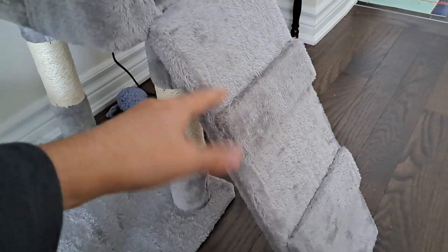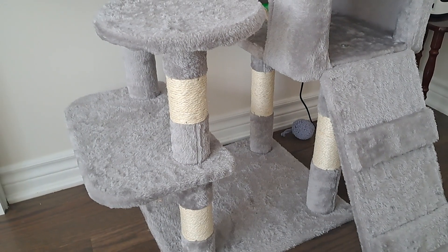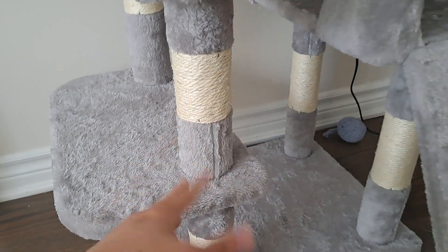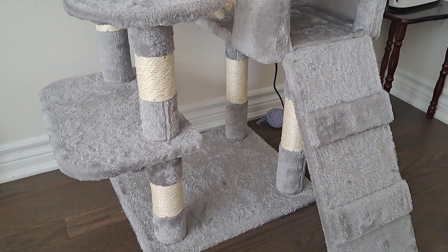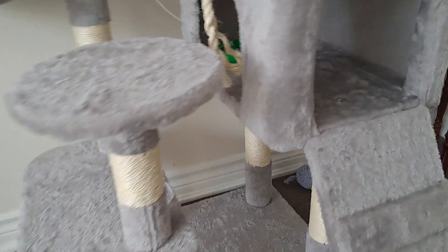This staircase I would say is never used by our cat. She doesn't use this part either, because she has the one she used to use since her birth. But other than that, I'm really impressed overall.